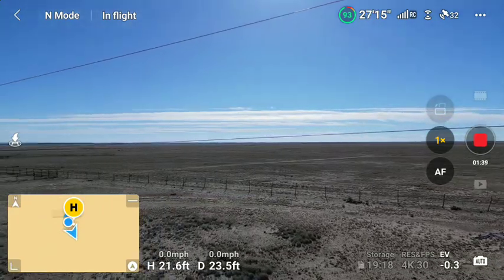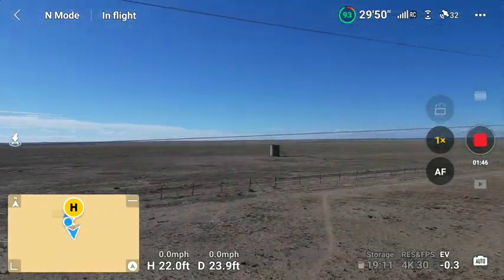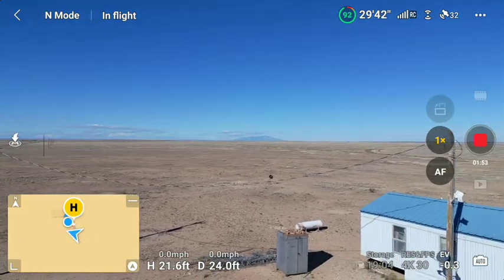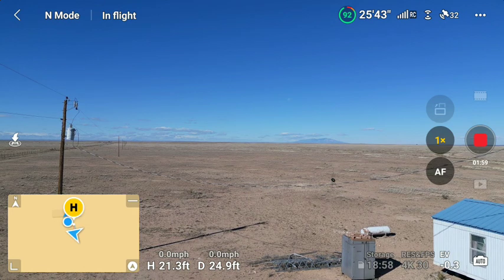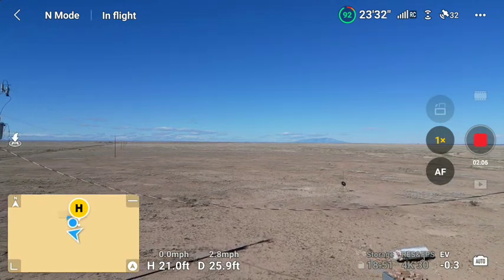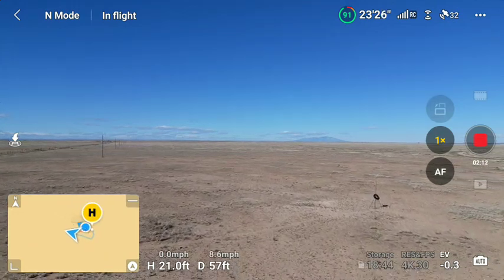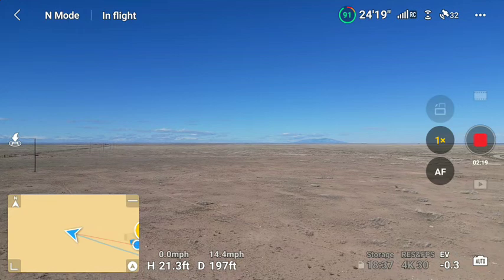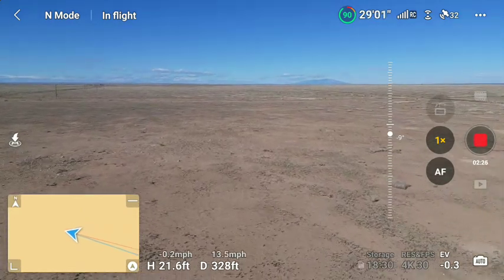Turning to the east — still don't know my lefts from my rights, folks. Okay, we're gonna go out here. We're gonna go slow because we got some wires. 21 feet above ground, headed out towards El Capitan. We need to bring this down so we can maybe see what we're doing.